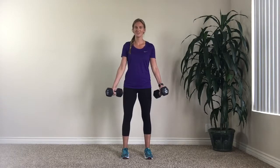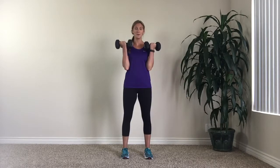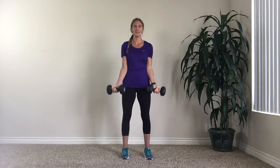To begin with the regular bicep curls, you're going to have your weights in front of you. They're going to be long ways and your forearms are going to be facing forward, fully extended. You're just going to bend up all the way, then bend back down. Make sure when you extend, you fully extend so you get the full range of motion — up and down.